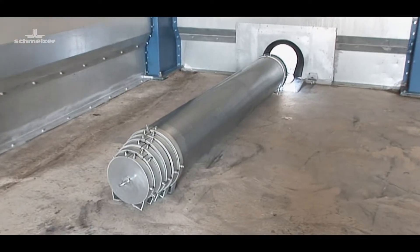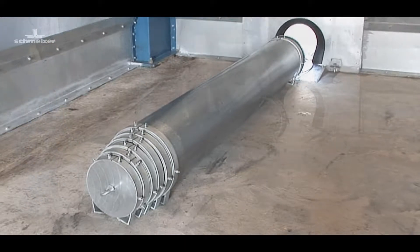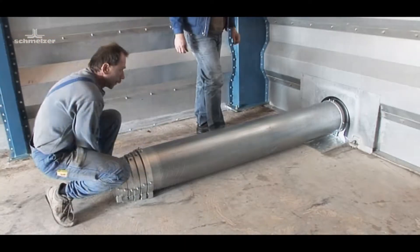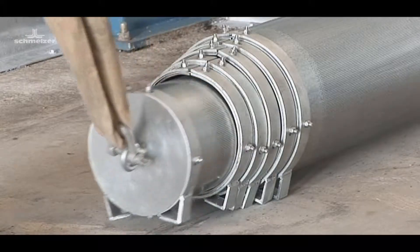The telescope ventilation pipe is perfectly suited for ventilation drying in every kind of flat storage plant.